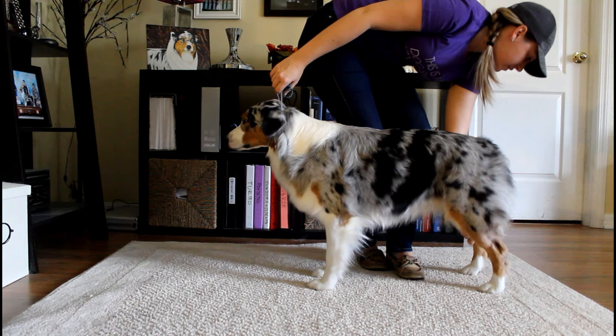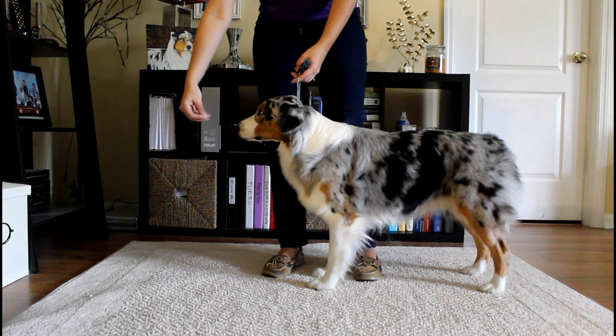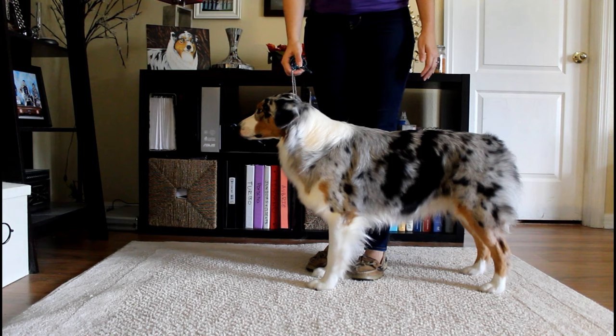Then use the same hand to stack the other rear foot. When you're done, if she looks like she's posting a little bit, I would bring out some bait and try to pull her forward so that she's better up and over her front. But that's pretty much it for the profile stack.